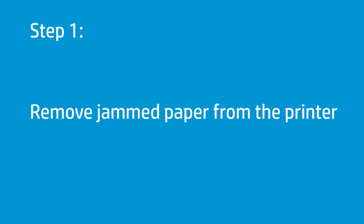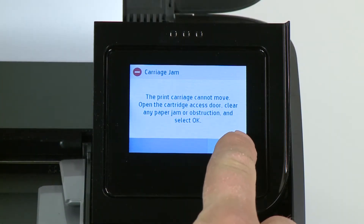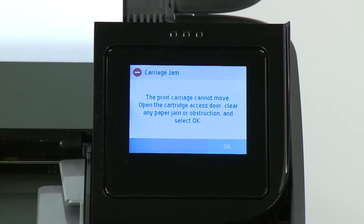Remove any paper or debris from the printer's paper path. On the printer control panel, press OK to attempt to clear the jam automatically. If the error persists, continue to the next step.